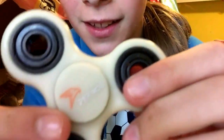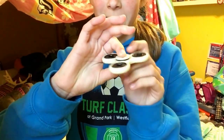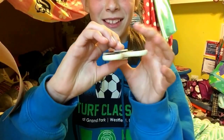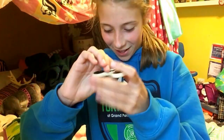It glows in the dark, so we'll test that later. It says — right there — it says Perno, something like that. Wait, I'm not good at spinning these, guys. Sorry, I'm gonna try.